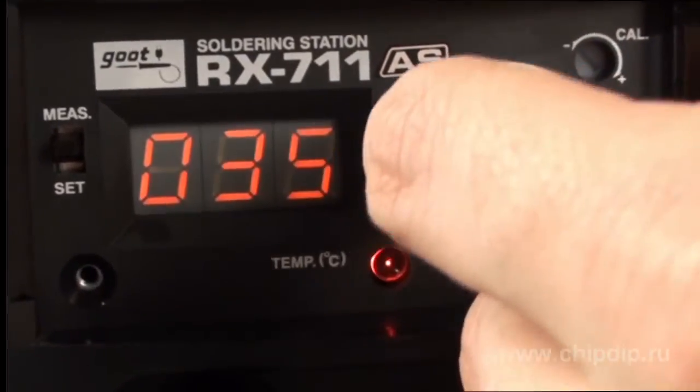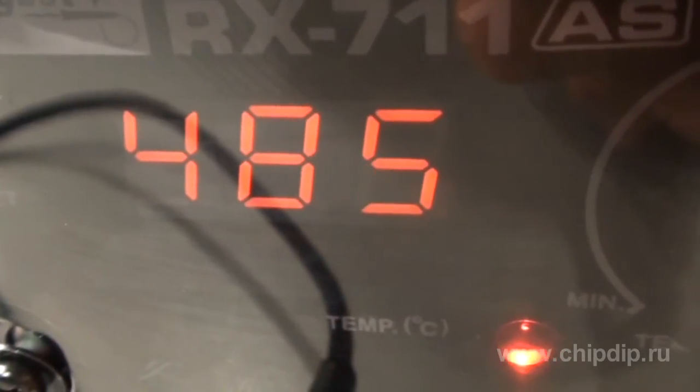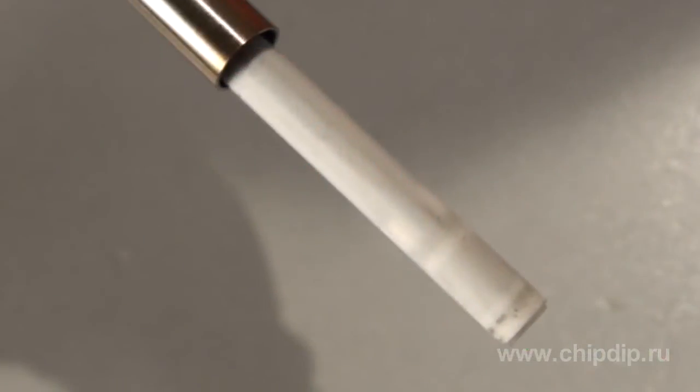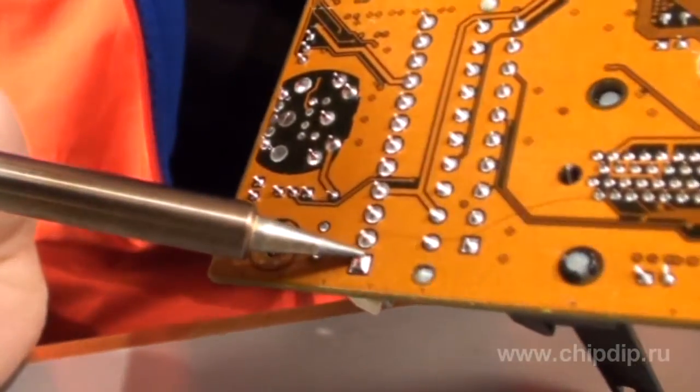The maximum temperature for this device is 480°C, which facilitates the use of high-heat lead-free solders. The tip temperature is maintained with an accuracy of 0.5°C. Such accuracy is enabled by the sensors built into the ceramic heater, which helps achieve high thermal stability even when heating massive parts, as well as avoid overheating when soldering components on the circuit board.